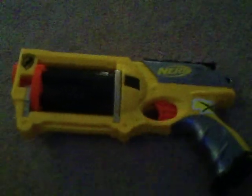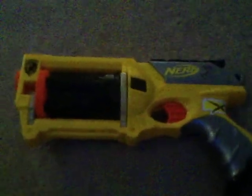Well, that was my review of the Nerf N-Strike Maverick Rev 6. Thanks for watching. Bye.